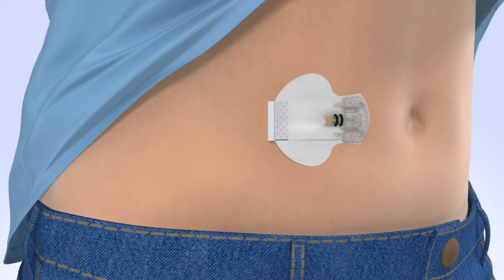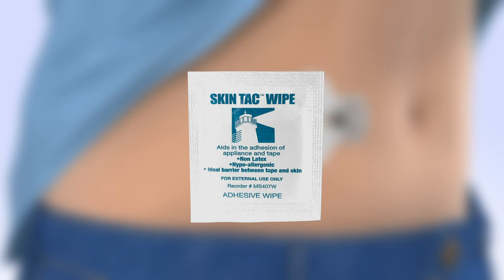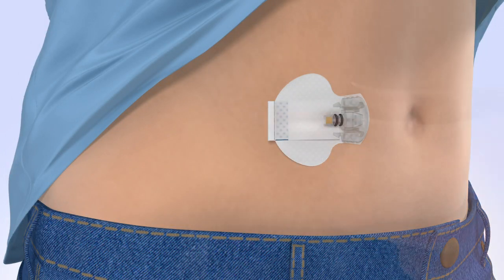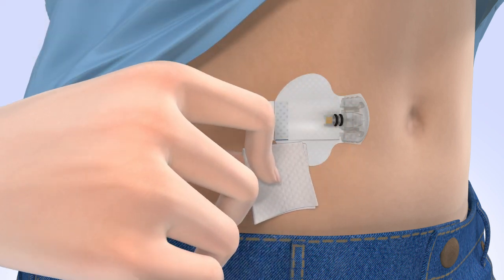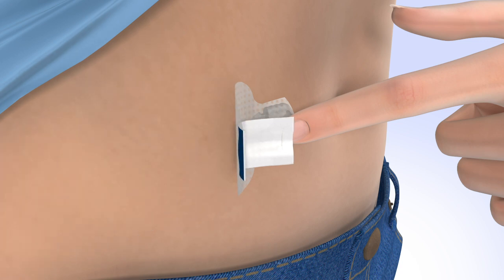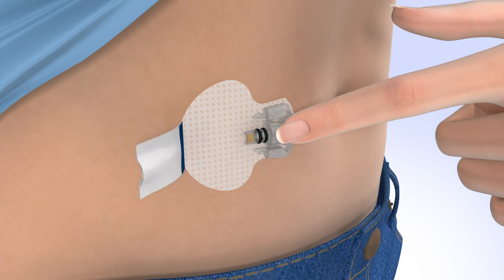Now that your sensor is inserted, you may use an optional liquid adhesive such as SkinTac to help keep it in place. To apply the adhesive, open the packet and remove the SkinTac wipe. With one hand, gently lift the adhesive pad while keeping your fingers on the sensor base to prevent it from pulling out. With the other hand, wipe the skin beneath the adhesive pad. Next, wipe the area around the sensor, including the adhesive pad, and wait for the liquid to become dry and sticky. Carefully remove the adhesive liner that is located underneath the curved adhesive pad and press the adhesive pad against the skin. Now flip the adhesive tab so it lies flat against the skin, but do not remove the adhesive liner from the tab just yet.